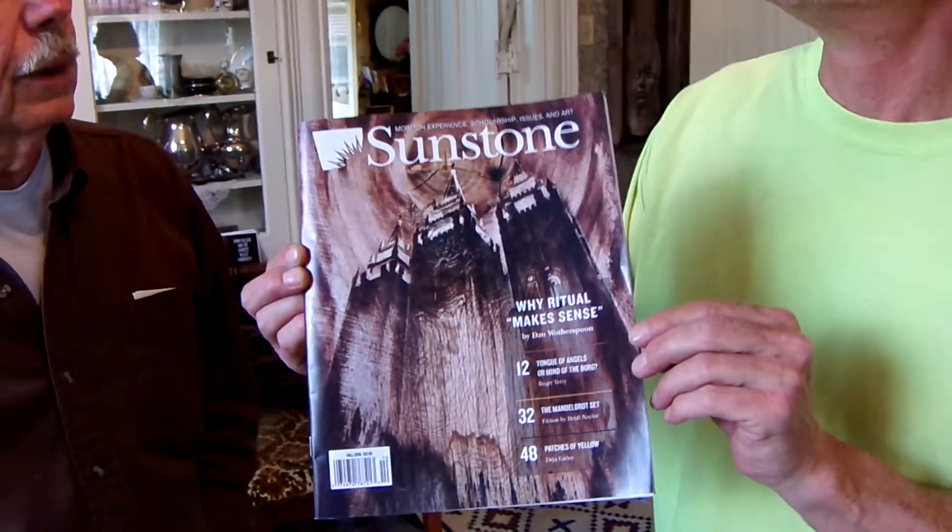We wanted to show that one magazine that they just featured you in. Have you got that handy? That's called Sunstone, which is a quarterly — an intellectual, scholarly magazine about Mormon and Utah history. It was an honor to have that. The original piece is about that high, and it's old, but the people at Sunstone saw it and thought it would make a dramatic cover. And boy, are they right — it does. Oh, awesome.